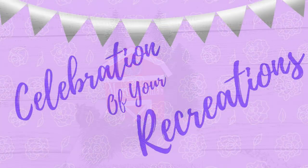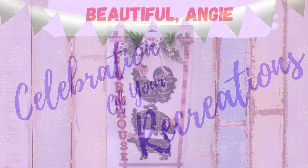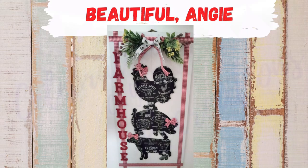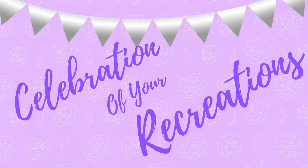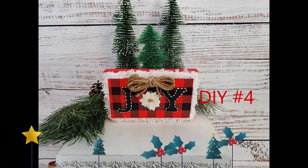It is time for a celebration of your recreations. I received this email from Angie — oh my goodness, Angie, this is beautiful. I love your farmhouse sign. It is just, I just love it. Thank you so much for sending that, Angie. If you have any kind of picture of a creation or recreation that you have made and would like me to showcase it, just send it to me in my email address that's in the description box below, or through Instagram or Facebook messenger.